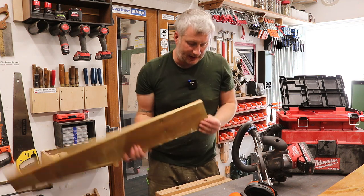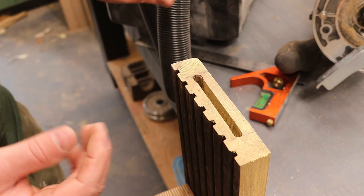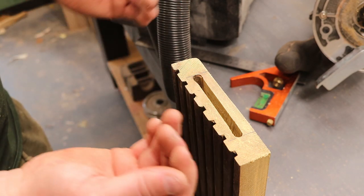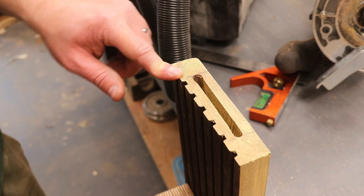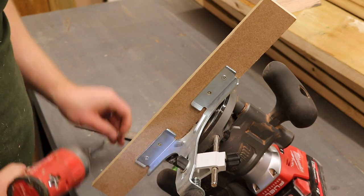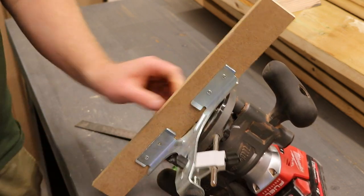Okay, so that didn't go too badly, but there's room for improvement. When I got to one end the router had a tendency to twist inwards a little bit, so it hasn't made for a perfect mortise. But I think that should be an easy fix — I just need to extend the fence on my edge guide by screwing on a straight piece of timber.